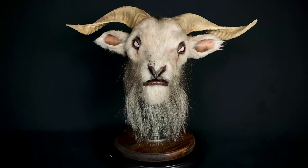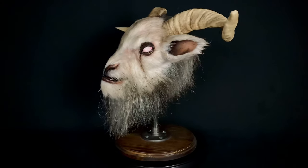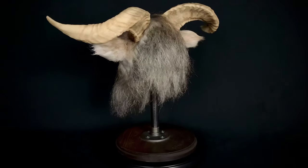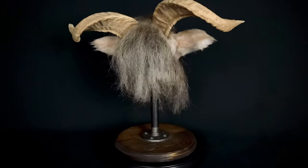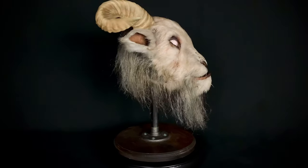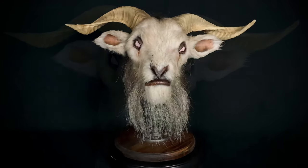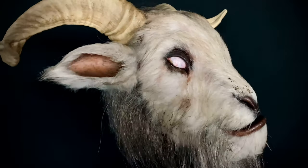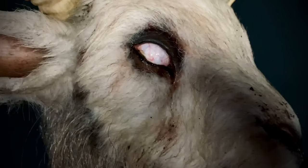Let's go ahead and spin this around and take a closer look. This measures out at about 15 inches tall and about 18 and a half inches wide. Let's dig in for a closer look.